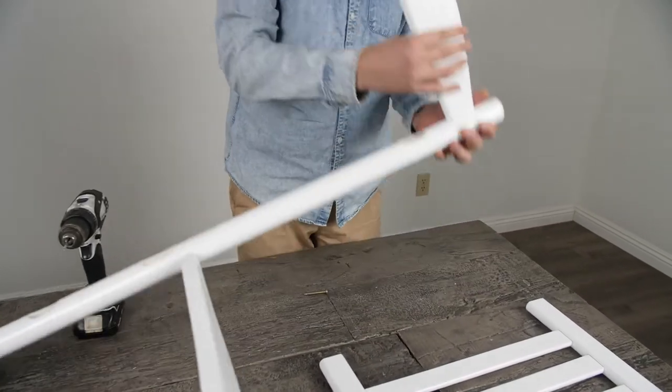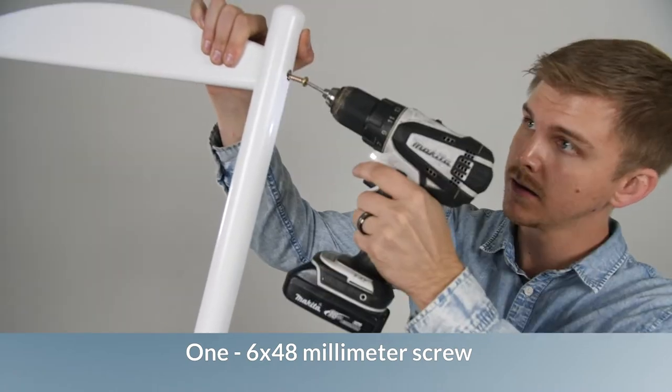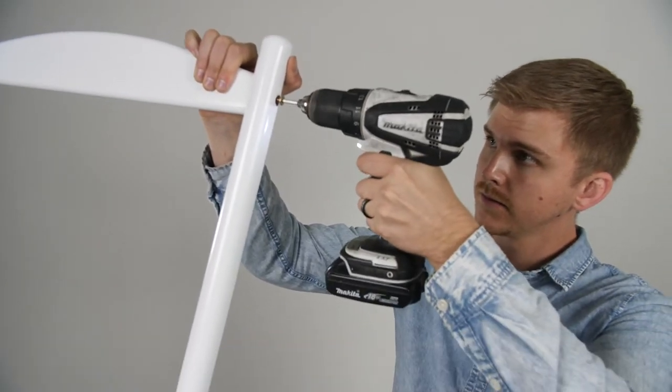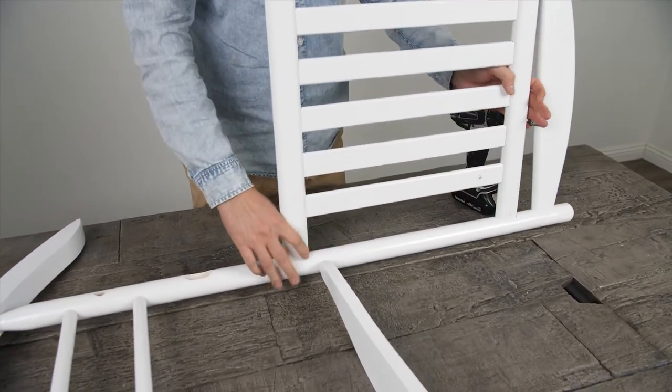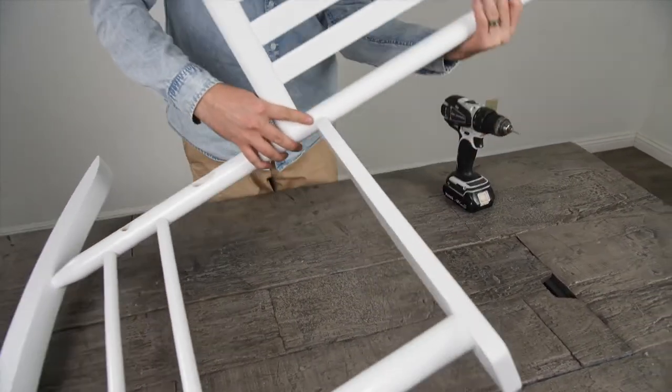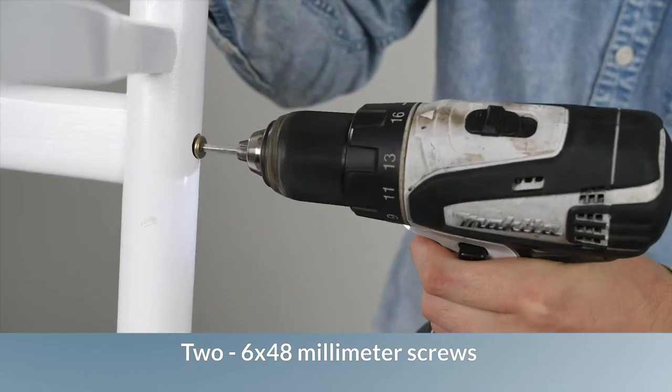Insert the upper bar into the cut hole and feed one 6x48mm screw through the pilot holes. Insert the seat back into the cut hole and feed two 6x48mm screws through the pilot holes.